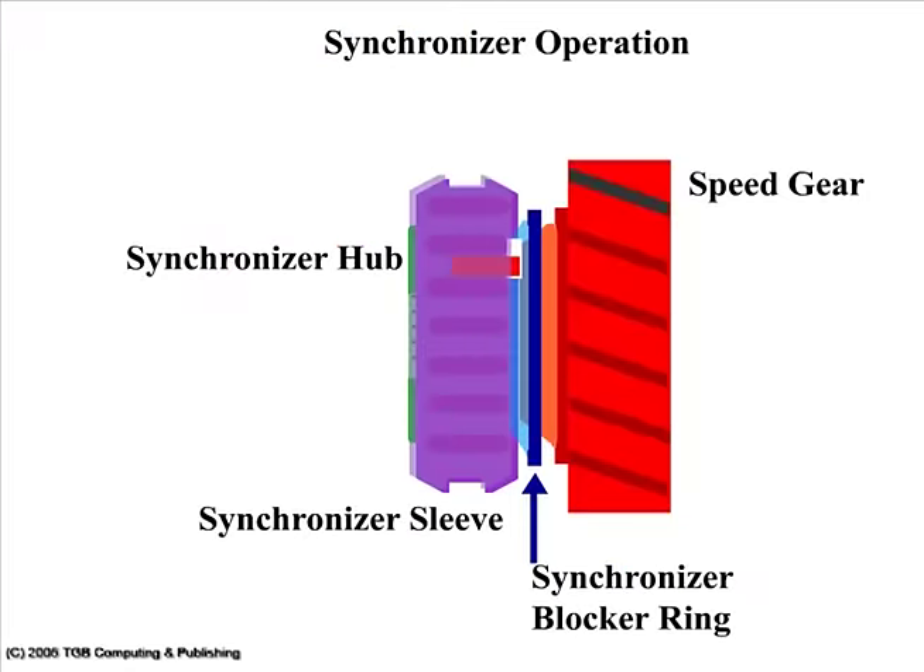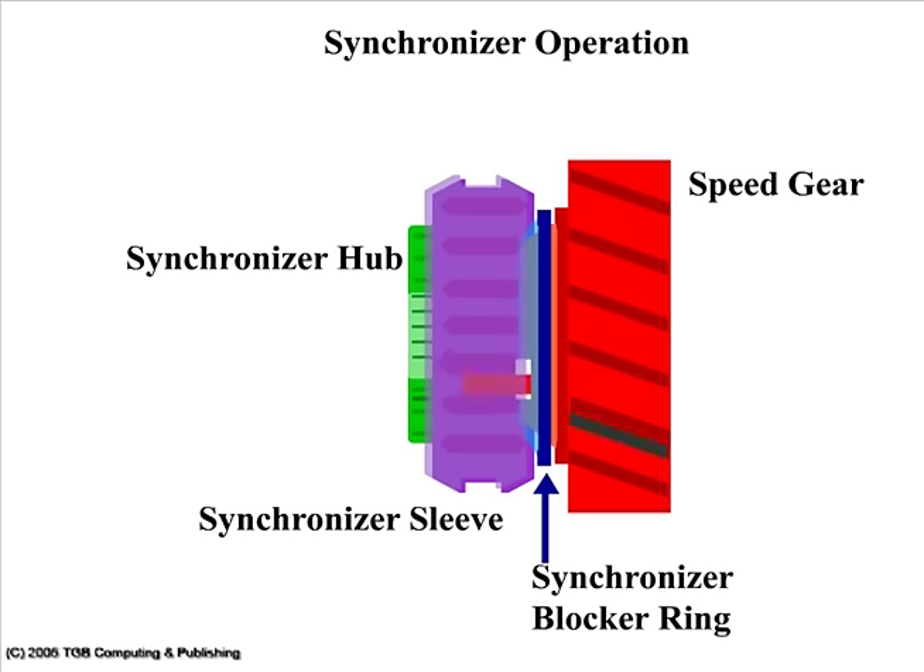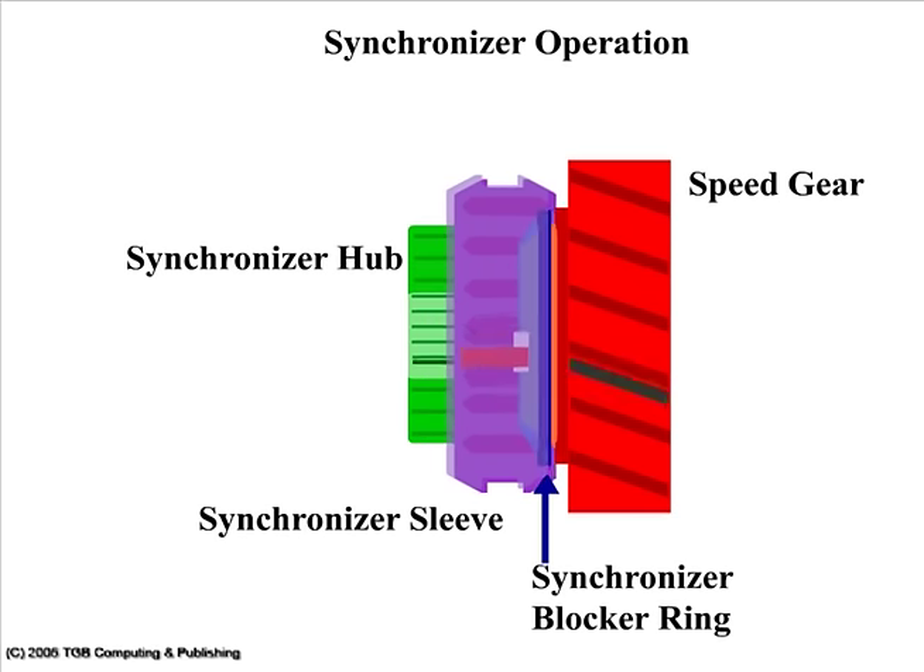This animation shows the speed gear rotating faster than the blocker ring and synchronizer. As the synchronizer sleeve starts to move over, the blocker ring pushes against the speed gear and synchronizes the speed of the two objects. Then the sleeve can move over and lock the two together.